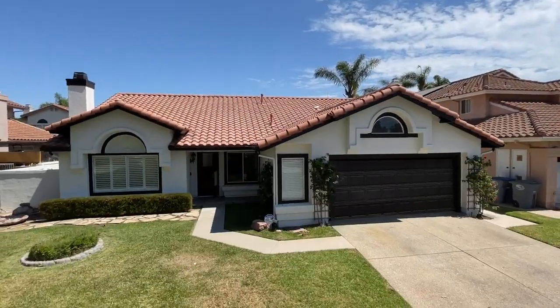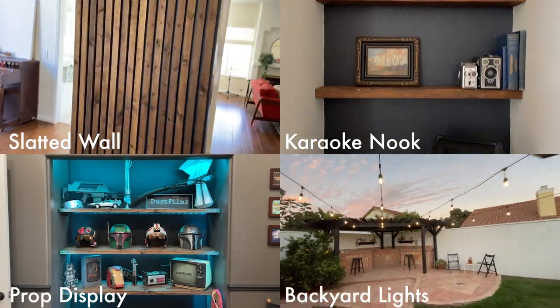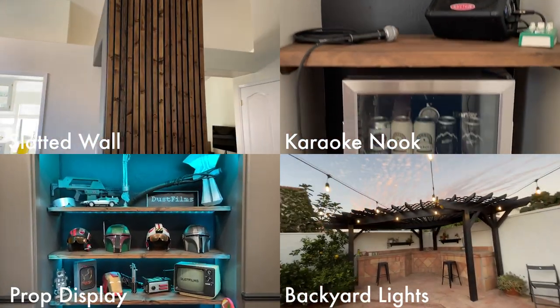Hey, welcome to the new house. As you might have noticed in one of my recent videos, we moved. So I'm going to be doing a series of DIY videos talking about how I put together all the different rooms and some of the really cool projects that I did, how I did them and what materials I used.